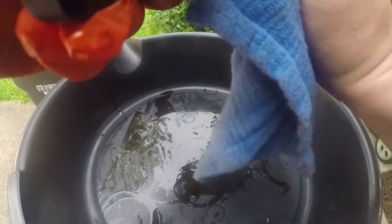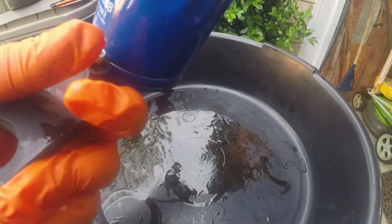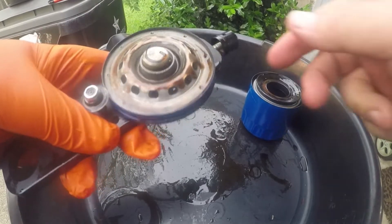This filter cutter is right at its limit of how small it can cut. This filter has been off for almost a year now, so I haven't gotten around to cutting it open until now.